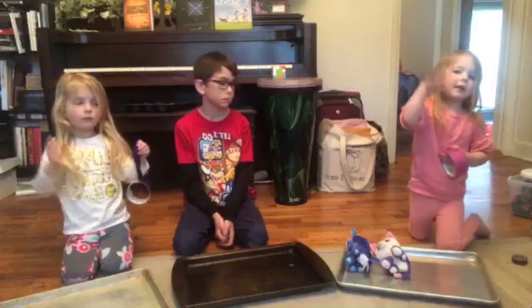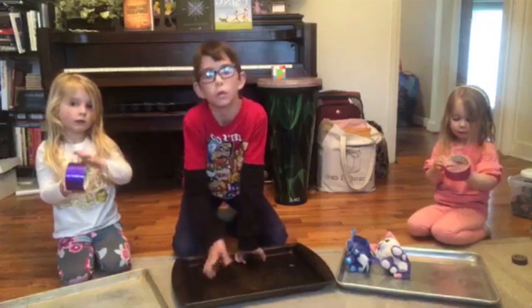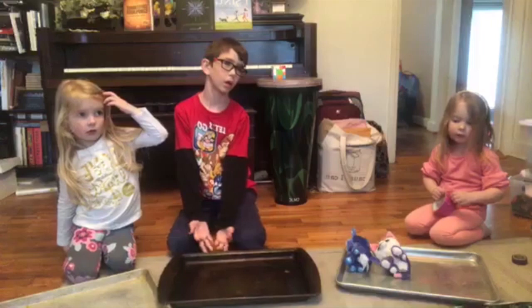Do you guys know what we're going to do today? Yes. What are we going to do? Art. Kind of art, yes. We're going to make something specifically though. What is it? Shakers? Yeah, we're going to make some shakers.